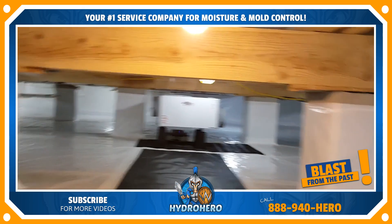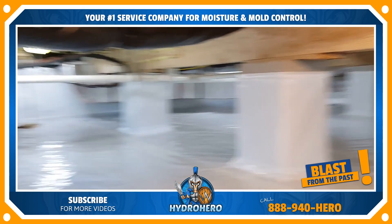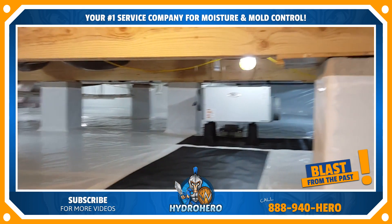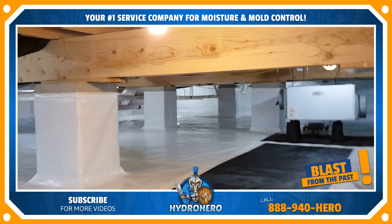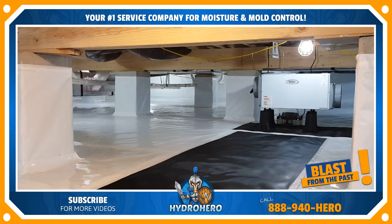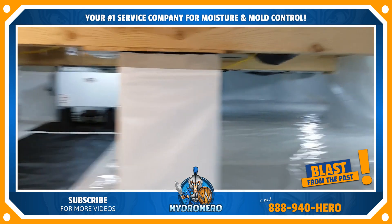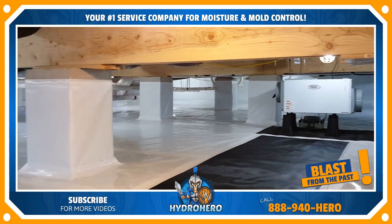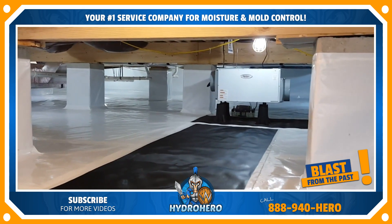If you want the absolute best crawl space encapsulation company on Delmarva, you need to call H2O Pro. We're the mold specialists — certified in mold testing, mold remediation, and waterproofing. We carry over 30 industry certifications and have probably the absolute best reputation in the industry. For a free estimate, call H2O Pro at 302-321-7077.